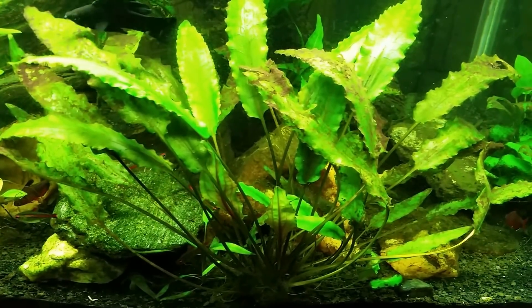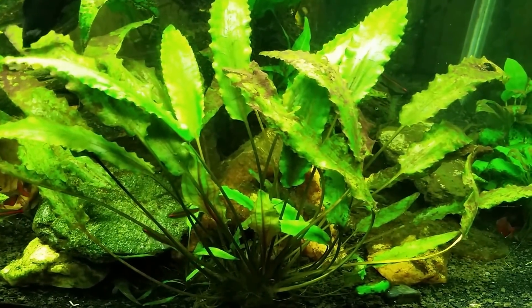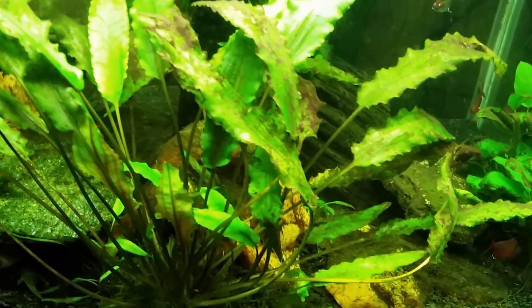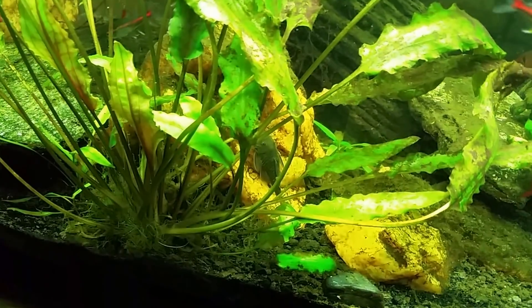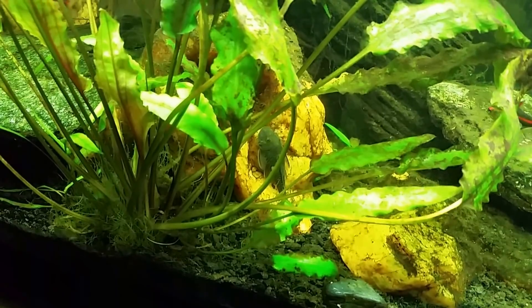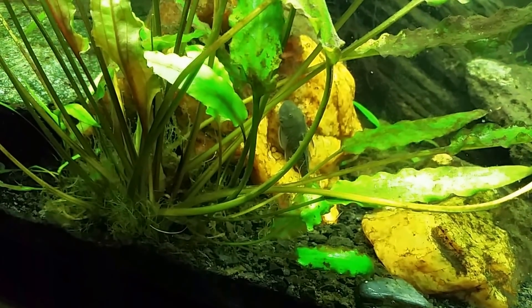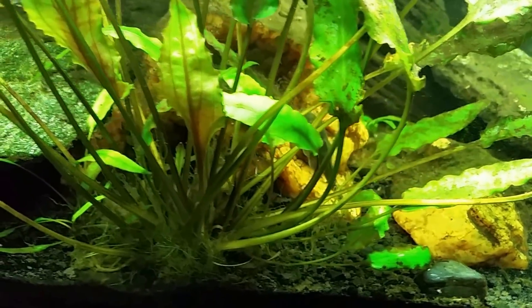Hey everybody, this is my black ghost knife fish tank. Just this morning I put a rubber lip pleco in here. I thought the rubber lip pleco I had in here before had died and the bristlenose was the one left and in hiding, but if you'll see that one on the rock right there, that is very clearly a rubber lip - he was in there just munching on that rock, which is why it's so clean.